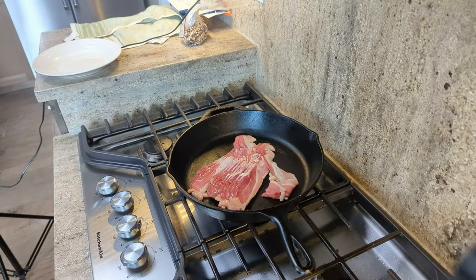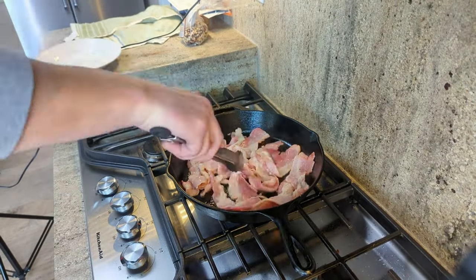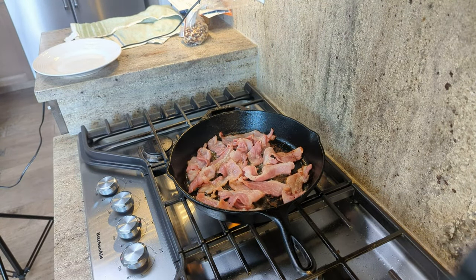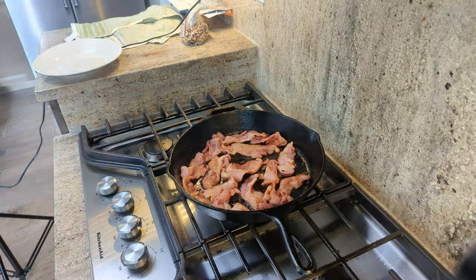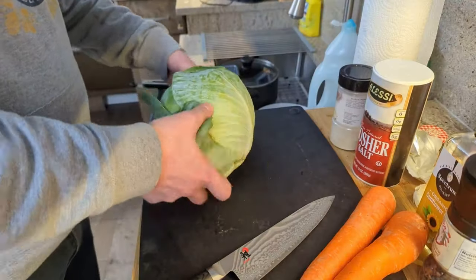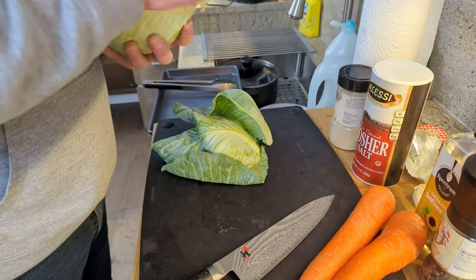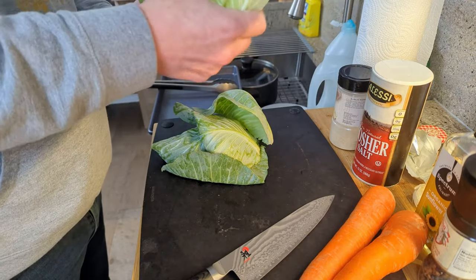We're also doing some cabbage and potatoes. That might look like bacon — and it is — but what we're doing first is rendering out the fat from a cheap package of bacon. We'll use this fat as a flavor enhancer for the cabbage. Then we'll prep our cabbage, carrots, and potatoes. Make sure you take the top layer off the head of cabbage before cutting it down the middle and removing the core.